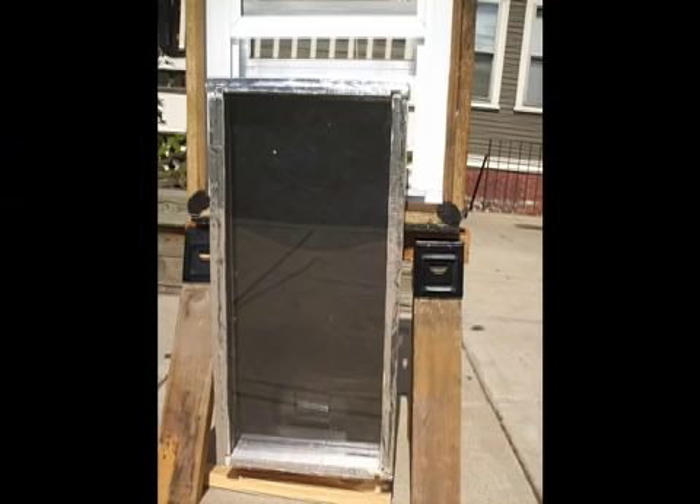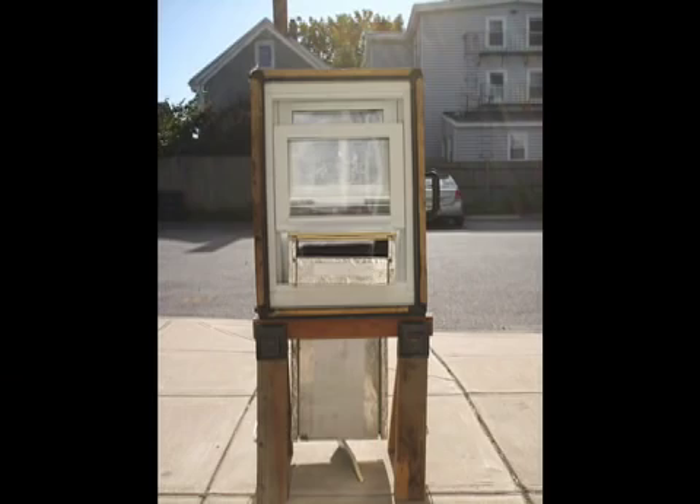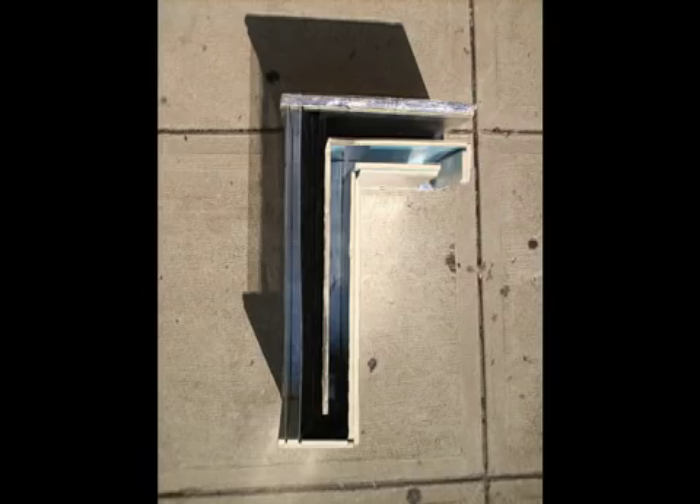When the sun shines, the black absorber inside the insulated window box gets hot, heating air which rises into the room behind the window, and drawing cooler air from inside that room past the absorber in a thermal loop that lasts until the sun goes down. At night, the cold air sinks to the bottom of the window box and closes off this thermal loop so there is no additional nighttime heat loss.